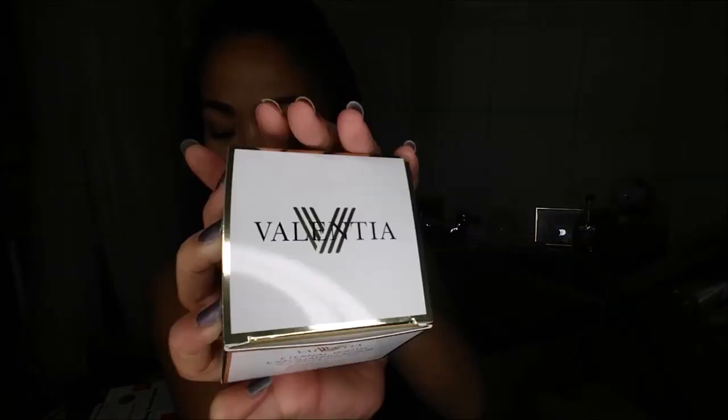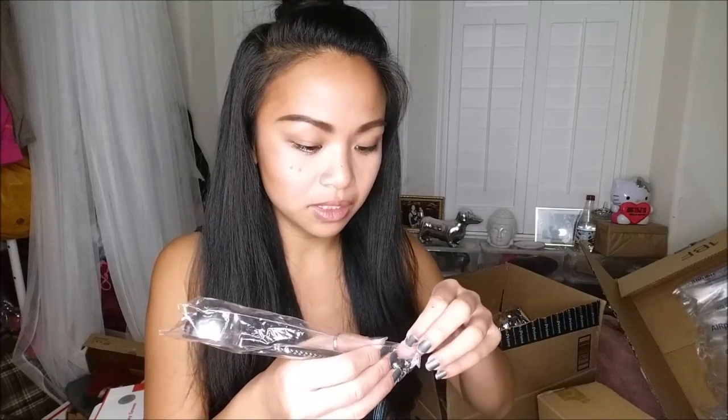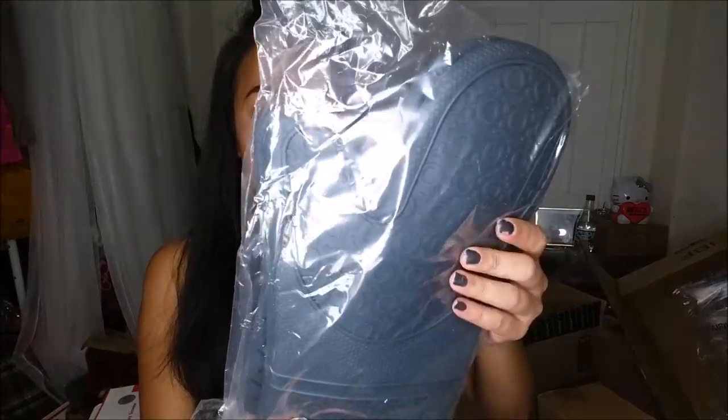I have here the Eternal Youth exfoliating scrub with green and white teas from Valentia — super excited about that. I also have some rubberized posters. Oh, this is so cool — a little tea scoop with a bag clip! You can scoop your tea or coffee and then clip the bag closed. You can never go wrong with silicone oven mitts either.